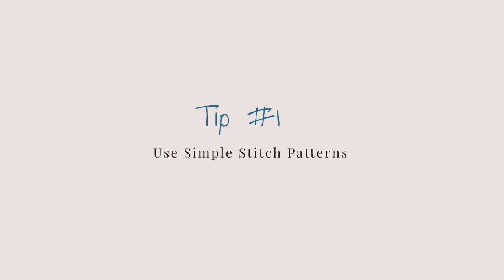My first tip with working with fuzzy yarns, novelty yarns, yarns with no stitch definition, is to use simple stitch patterns. The main reason is you can't see your stitches. So if you have to keep track of a stitch count or a repeat within your row, you're going to struggle — not to say it can't be done, but it's not going to be easy.